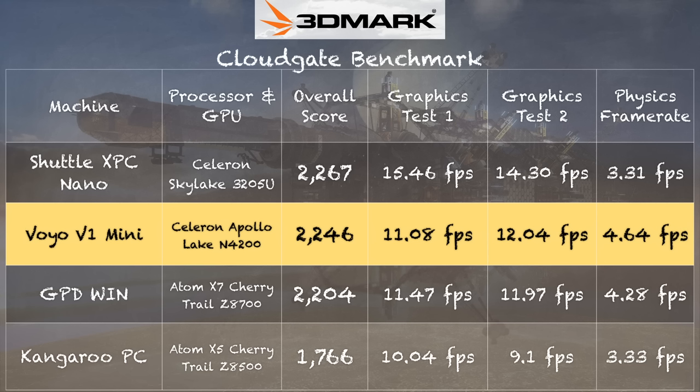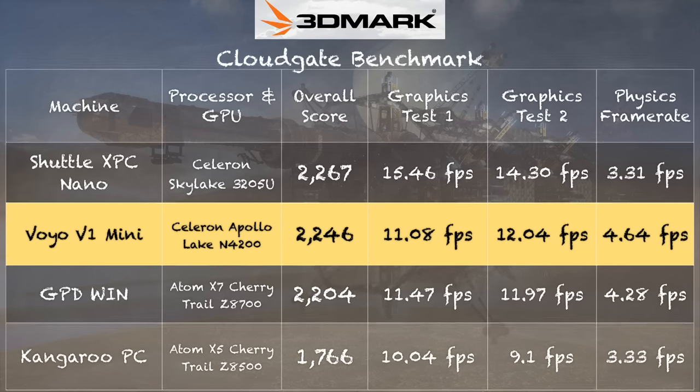On the 3DMark CloudGate test, we get a score of 2,246, which puts it at the top end of the mini PCs we've tested. The Shuttle XPC Nano powered by a Skylake 3205U processor does a little better graphically, but this one does better on the CPU side because it has a quad-core processor versus a dual-core on that Shuttle. Also notable is the GPD Win powered by an Atom X7 chip, which consumes less power but performs almost identically on this test.